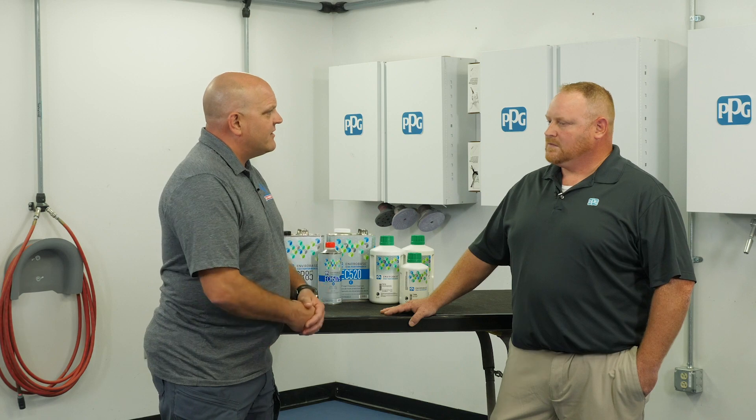Any other final tips in closing? Probably the big thing is: whatever we change — whether it be viscosity, application, or equipment — have a starting point or a reference point and jot that down to make sure we know where we started. So when things come back to normal, it'll be easiest for us to transition back to a normal setting.